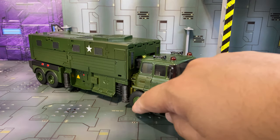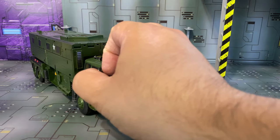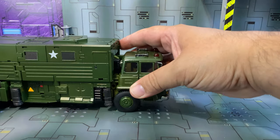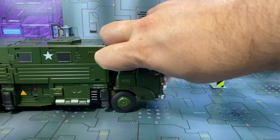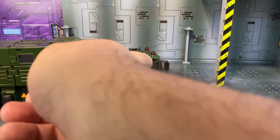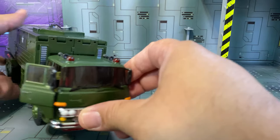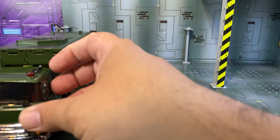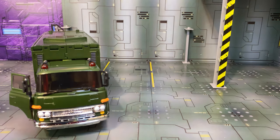It's got rubber tires, so it rolls on that, and the doors do open. I think that's more for transformation than anything, but they do open up. Oh, I didn't even notice that before — there are little seats in there. So there's a little seat on that side.